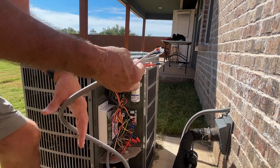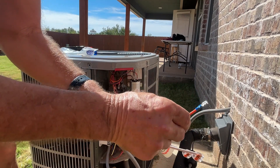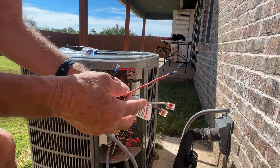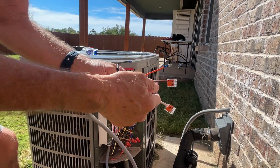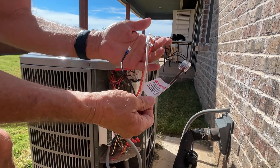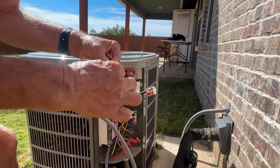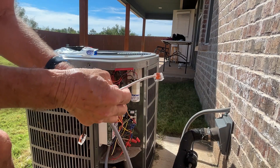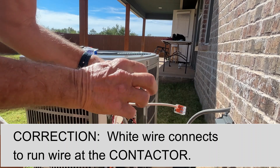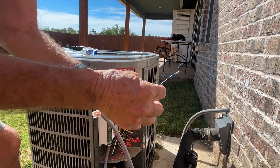So let's look at these wires. On the soft start kit there are four wires. The orange wire is going to connect to the capacitor, to the HERM connection, which is for the compressor. This brown wire — it's the only one with a warning label on it — says connect this wire only to the run winding of the compressor. This white wire is going to connect to the run wire at the capacitor. And the black wire is going to connect to the common, to the C at the contactor.